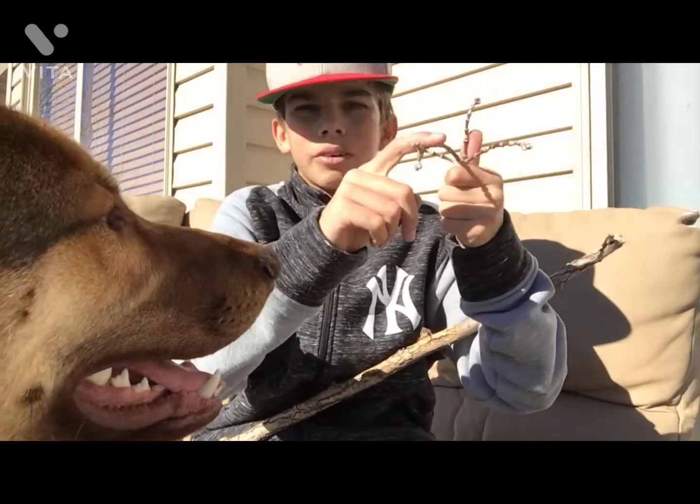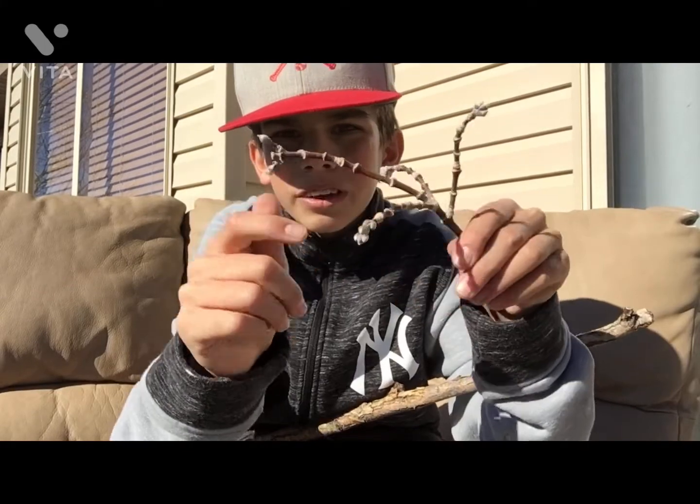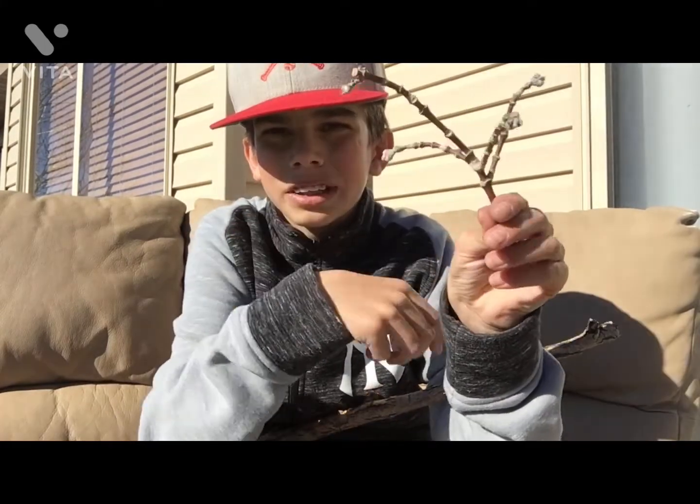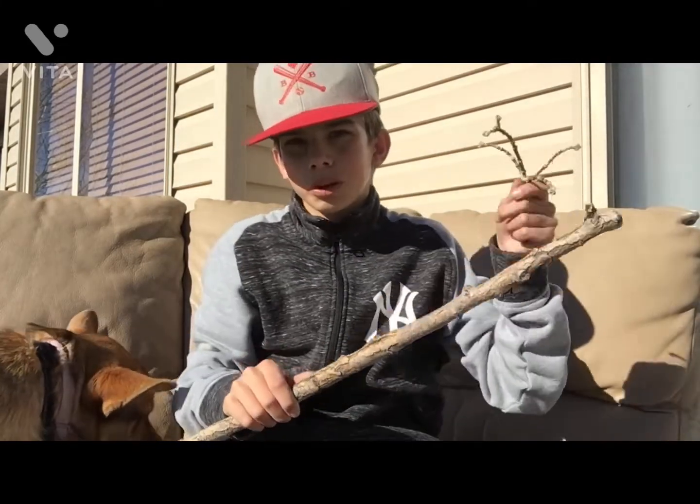I went out looking for turkey feathers for fly tying, but I found this stick. It's really bendy, so it'll be really good for the tip. I'm just going to go ahead and get to work.